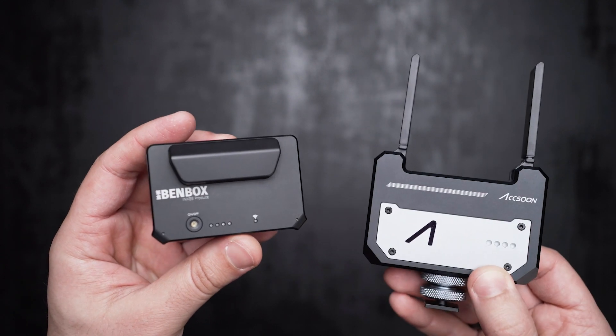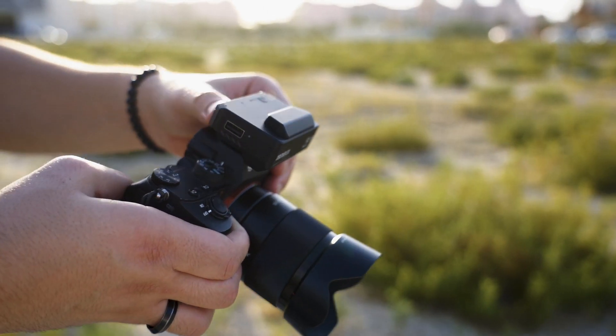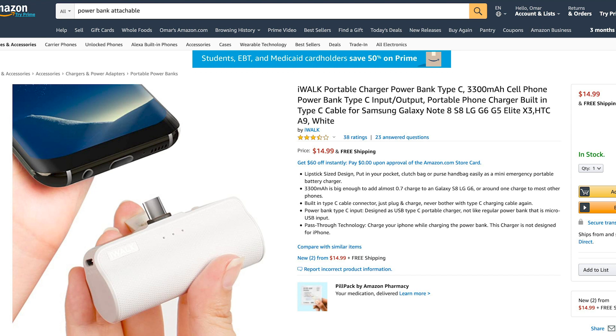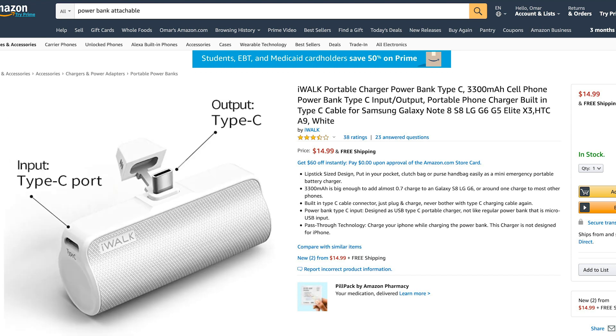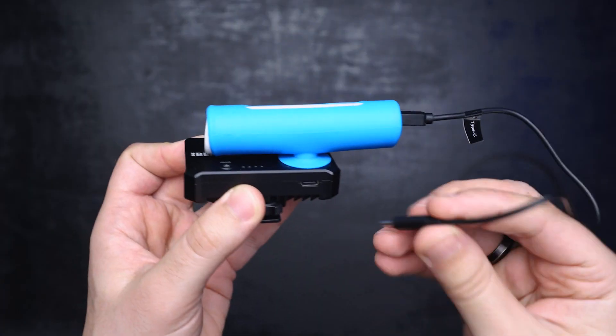With BAMBOX you have the option to power the transmitter through an external power bank and keep it running for much longer. There are some hassle-free power banks available — I've got a suction one here that I can attach right on top of the transmitter.